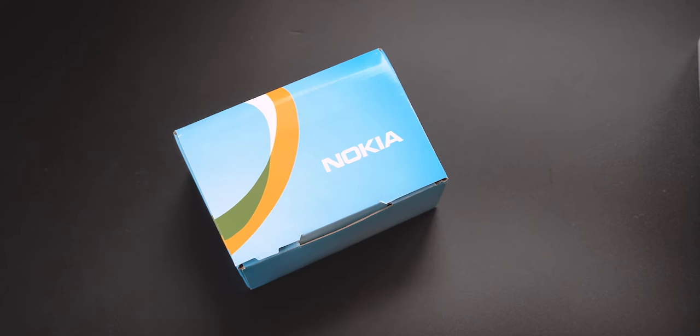Hey guys, it's Merk here and welcome back to another video. Today I have a very special purchase that I purchased during 11.11. Although there's no sales, let's get into the unboxing and see what we have.